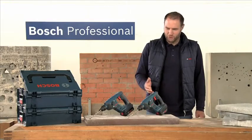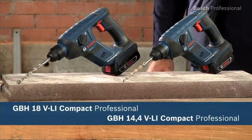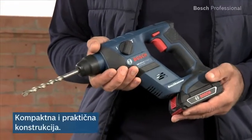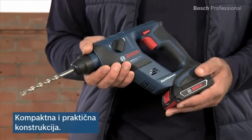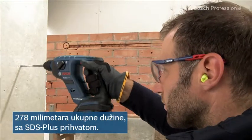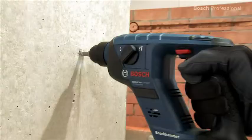What you see here are the GBH 14.4 and the GBH 18 VLI Compact Professional. Is your present rotary hammer very powerful but also very difficult to handle? The new cordless rotary hammers from Bosch are impressive precisely because of their compact and handy design. With an overall length of only 278 mm including SDS Plus holder, they are the most compact rotary hammers in their class.